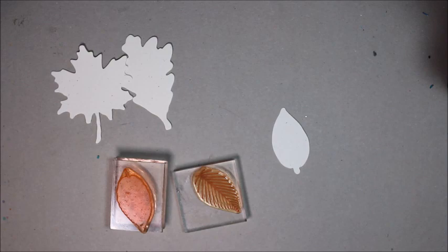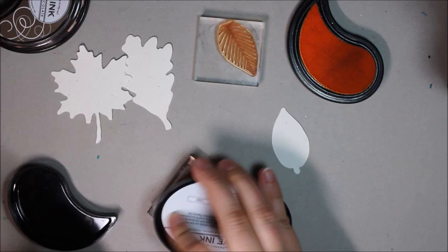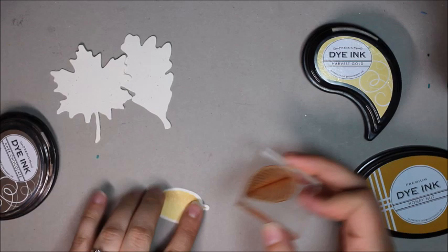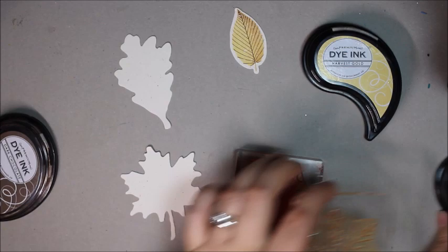I've got my three leaf prints die-cut from rustic cream card stock ready to go. I'm going to start with the elm leaf. First I'm going to ink it with harvest gold, then shade the edge with honey nuts, and then bring the harvest gold back over the entire image to make sure it's all blended really smoothly. To finish it off, I'm going to do the line art in dark chocolate ink.